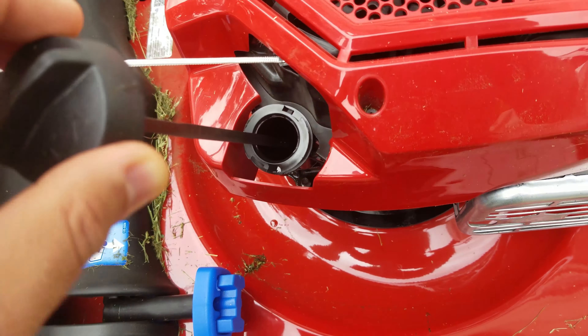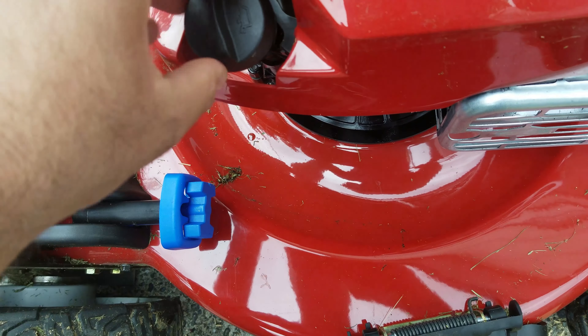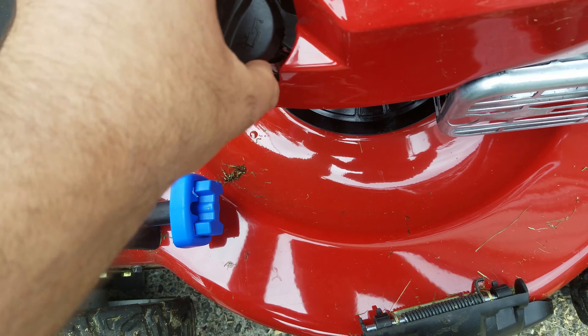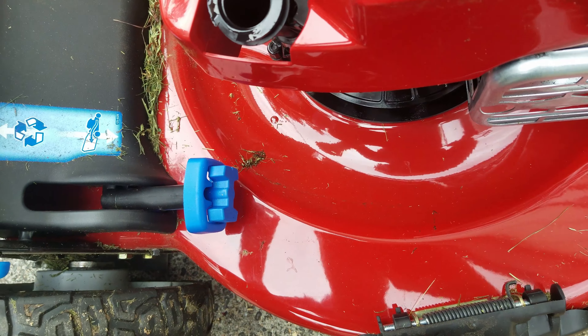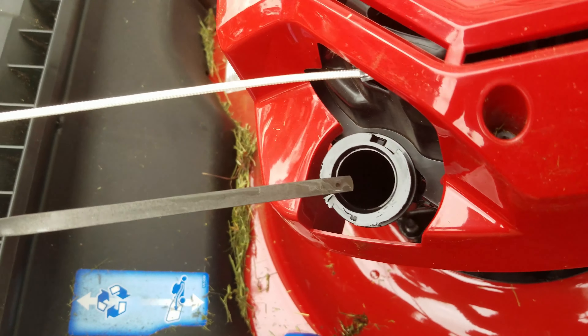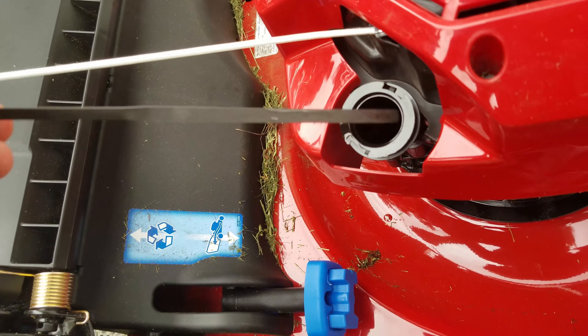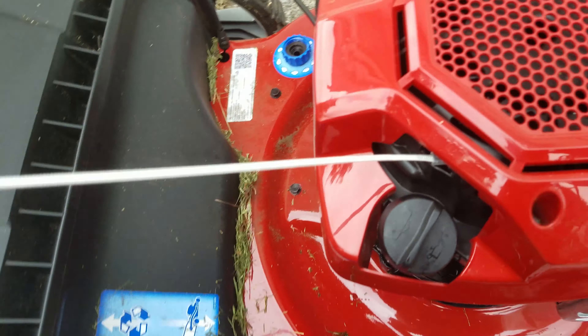Clean out the dipstick area, make sure nothing's stuck to it. Push it in and check the oil level — it should be between the two dots. It's pretty full. Push it closed.